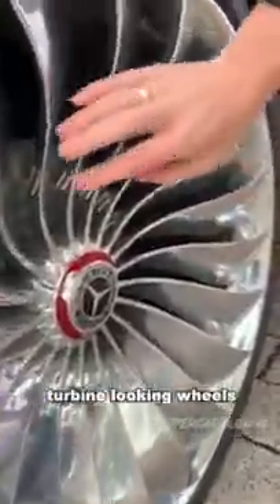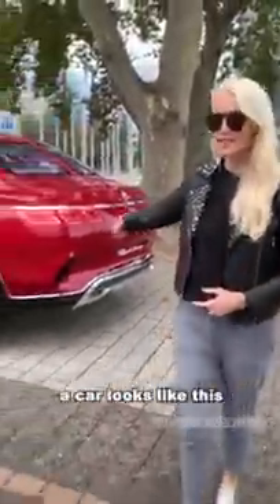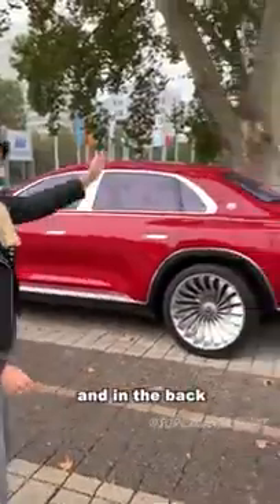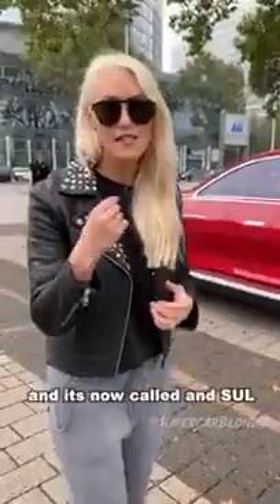Look at these 24-inch turbine-looking wheels. This is the first time in the world a car looks like this. In the front, you have an SUV-shaped car, and in the back, you have a trunk from a saloon. It's now called an SUL — it stands for Sports Utility Limousine.